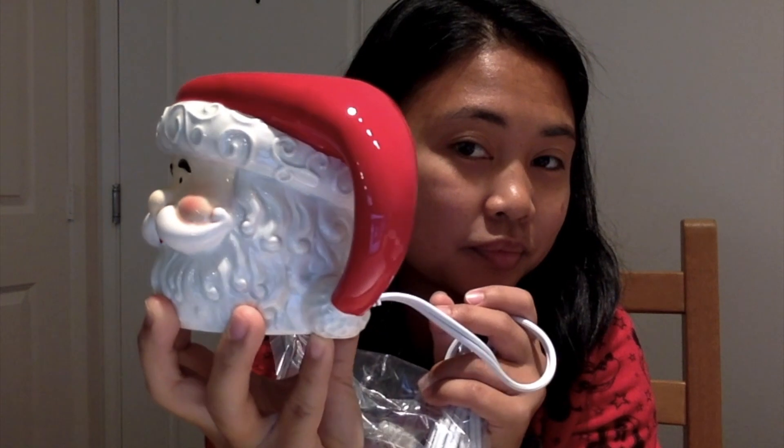Here is the Merry Mug. Tahani wanted to drink out of it, of course, when I first was unboxing it.